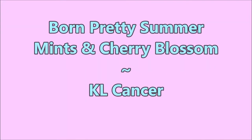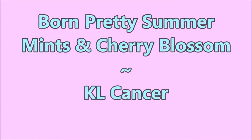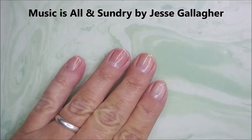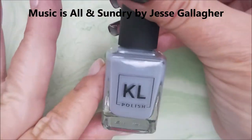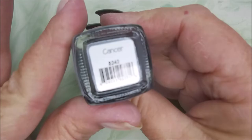Hello my friend and welcome to my channel. Today I've got Born Pretty Summer Mints and Cherry Blossom stamping polishes, and I'm gonna start off with Nail Teaks Formula 2 and the KL Polish from her Zodiac series called Cancer.